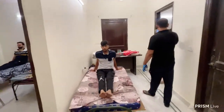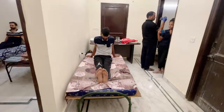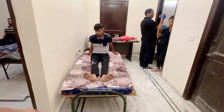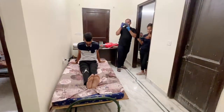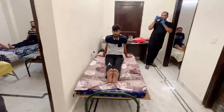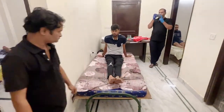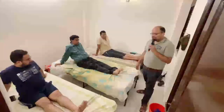Ten. Three. Four. Five. Six. Seven. Eight. Nine. Ten. Three. Four. Five. Six. Seven. Eight. Nine. Ten. 1, 2, 3, 4, 5, 6, 7, 8, 9, 10. How much?